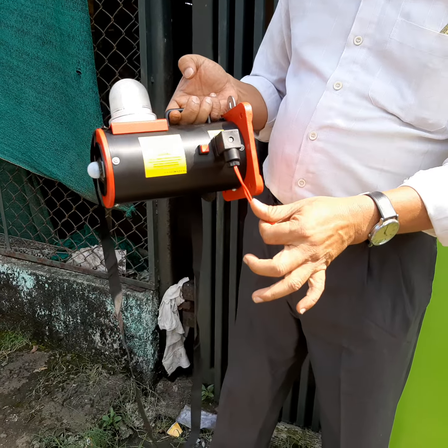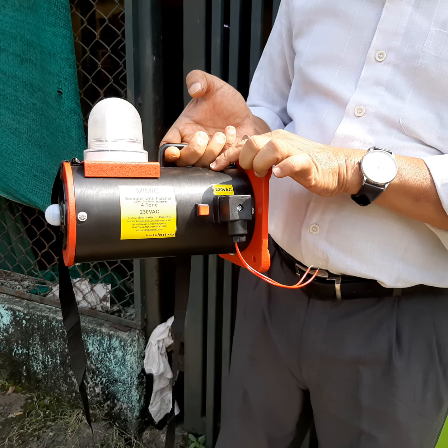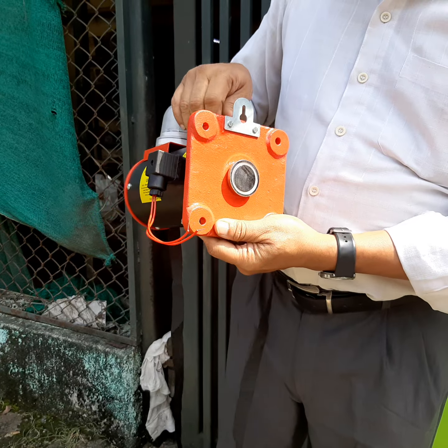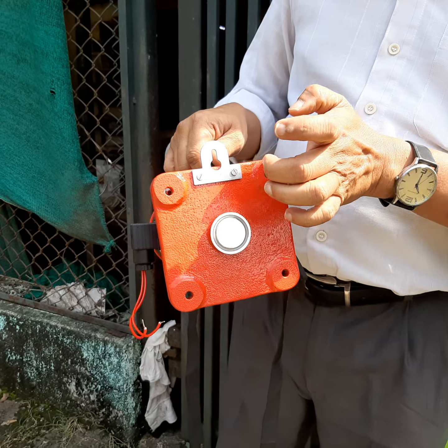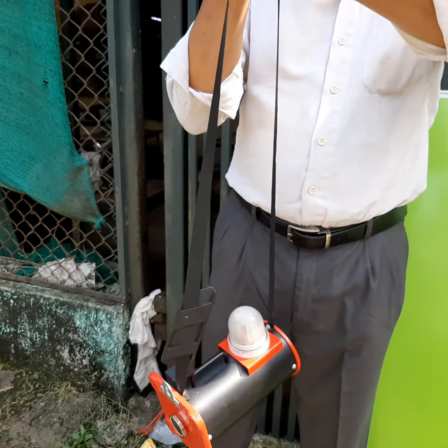This is the 230 volt input and this is the charging input. The battery is inside — an inbuilt lithium-ion battery. Also there is a magnet at the back side, a lifting hook, and a belt to carry.